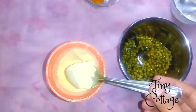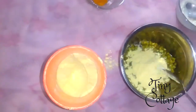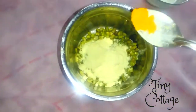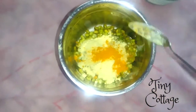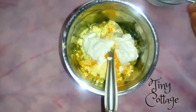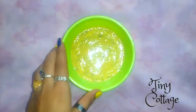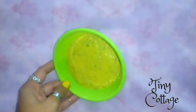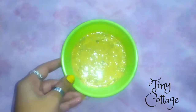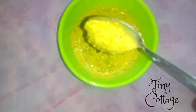Add all these ingredients into the mixer jar. If required, add a little bit of water, but the face pack should be of a thick consistency, so make sure you don't add too much water. This is how the consistency of the face pack should look — it's thick.